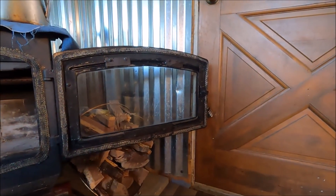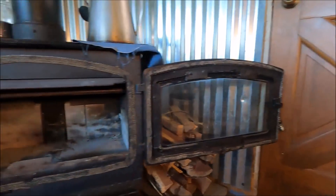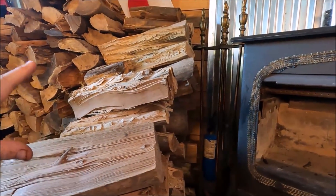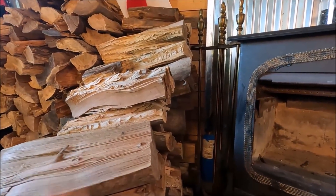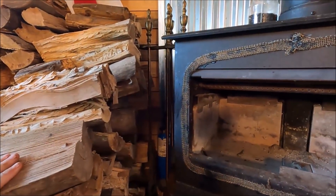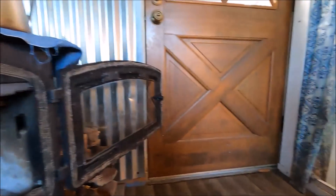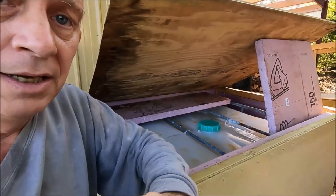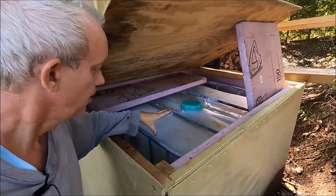I think the wood stove is ready to go for winter. We've got all our wood here — this is sycamore, and I just tested it at 14% moisture. So we've got dry wood to get us started. Pretty excited about winter.